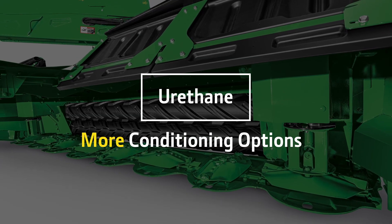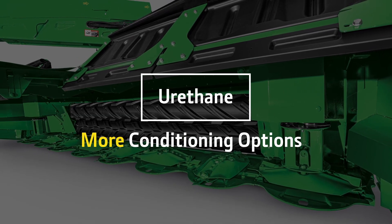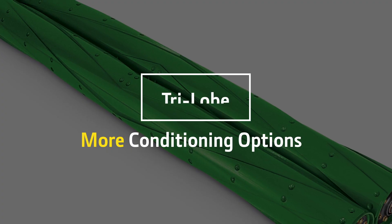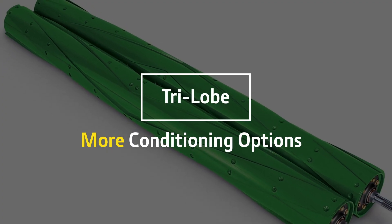The urethane roll is excellent for thicker stem grasses, cane, or legume crops. Two steel intermeshing options, the V10 and the Trilobe, offer durability with improved crop conditioning.